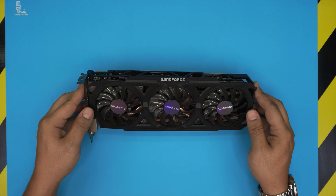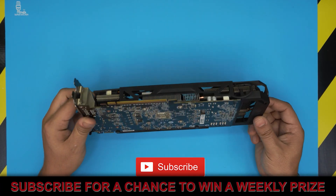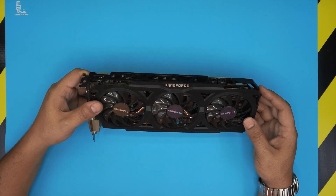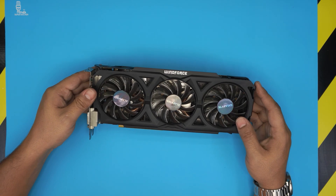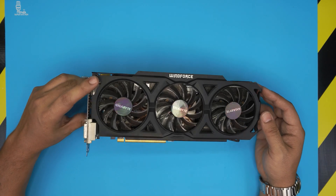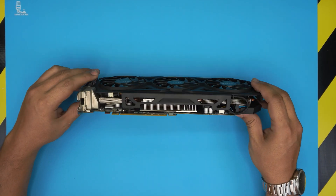Alright everyone, in today's video we have a GPU — a video card for a PC. This one is a Gigabyte R9 270X, which comes with 2 gigabytes of DDR5 RAM. In this video I'm going to show you how to open it up, how to repaste it, and how to clean up the whole heatsink.